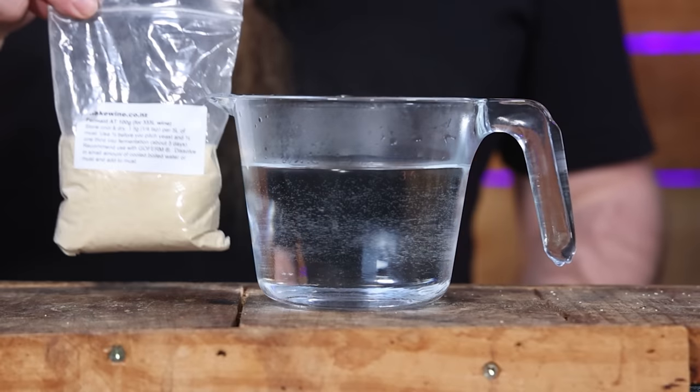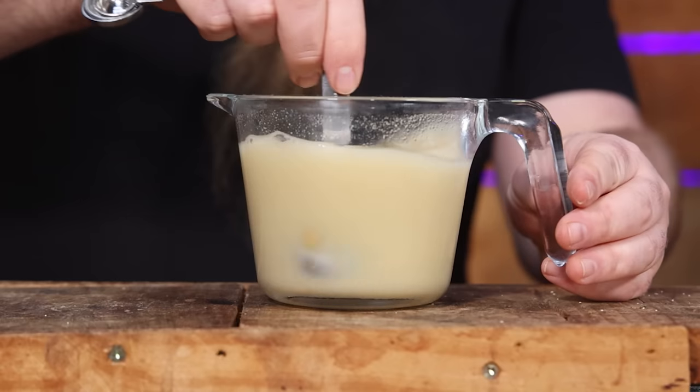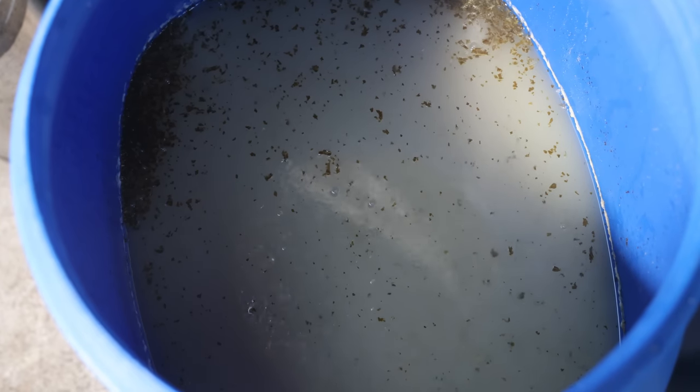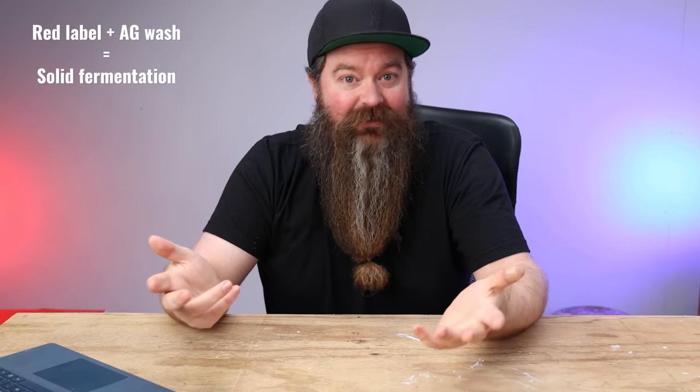At this point I was really beginning to think there was a problem with the kale wash, but I didn't want to give up yet. I figured the best test would be to throw three tablespoons of fermented kale nutrients into the wash, mix it up, check the temperature and pH, and see what happens. Lo and behold, 12 hours later it was fermenting again, and a day and a half after adding the nutrients it had fermented out dry.